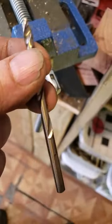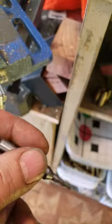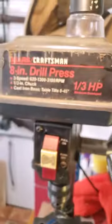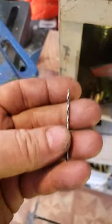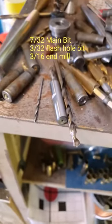You're going to need a 7/32nds drill bit. You can use just that to drill down to the bottom of the pocket. I like to touch it with an end mill — this is a 3/8ths end mill. I'm just going to use a standard drill press, a cheesy Craftsman drill press, nothing special about it. And then a 3/32nds flash hole bit. So either the two bits, or the two bits and the end mill like I use.